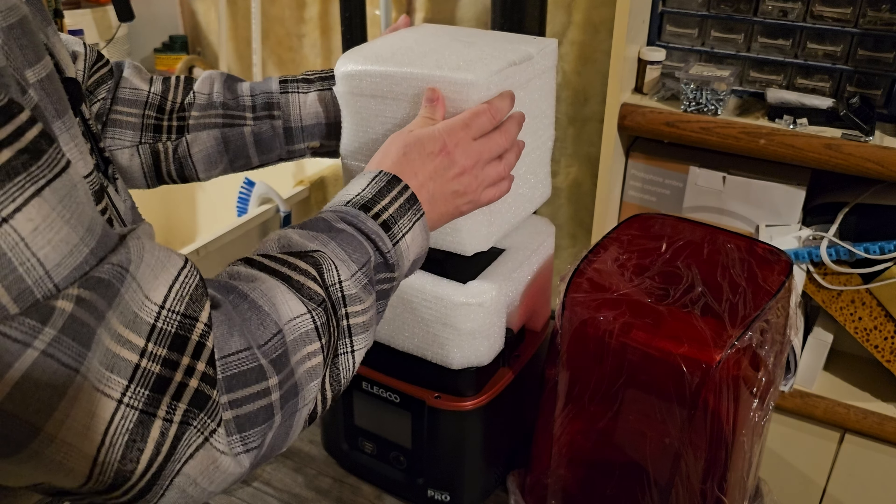Something I want to point out: when you get the air purifier, it does come apart. Be careful — you want to take it apart because the charcoal filter is sealed in plastic. You have to take that plastic off before using it, otherwise you'll run into problems. Try not to handle the charcoal filter with your bare hands. Use the plastic to handle it, place it up inside, put the filter back in, and then attach it. Now it's ready to use. Don't make the mistake of leaving the plastic on — it could cost you another charcoal filter.